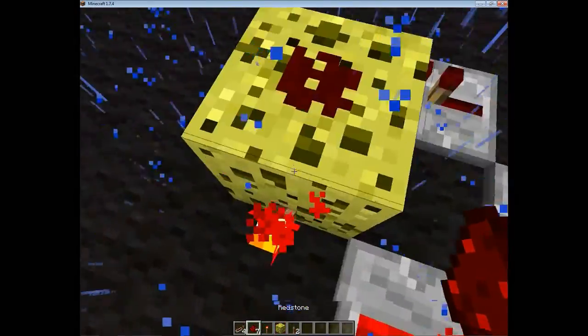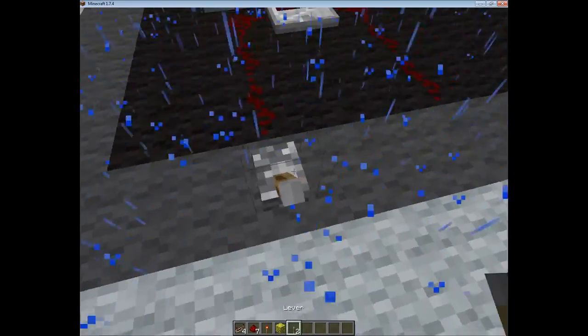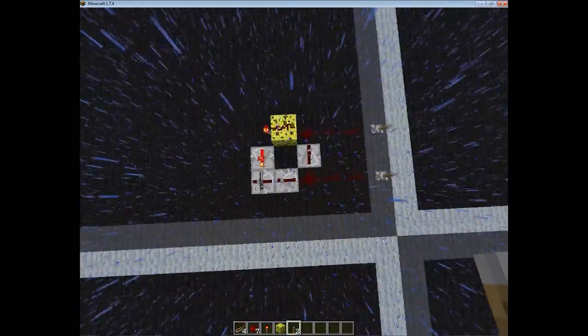Then you put redstone on top of that, wired all the way down to the bottom. Then you put another line coming out of those repeaters. Put any input thing of your choice — button, lever, whatever you want in there. And that is it done.